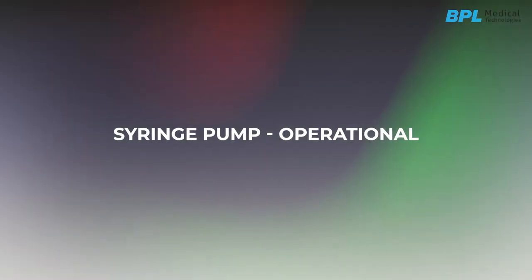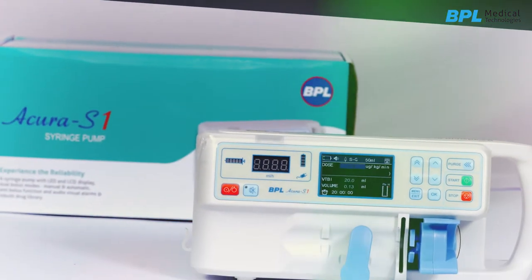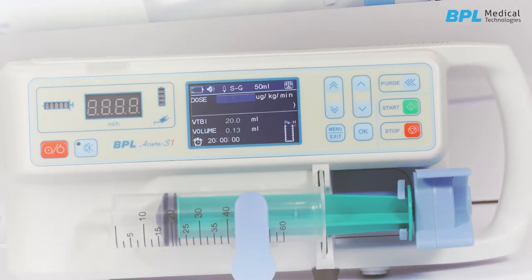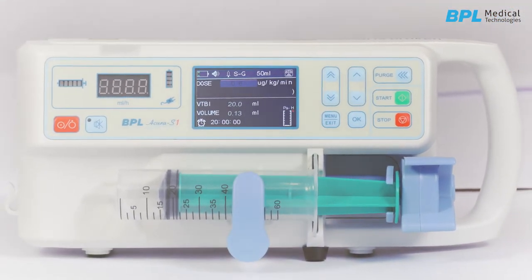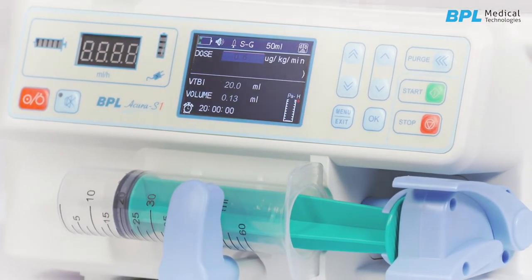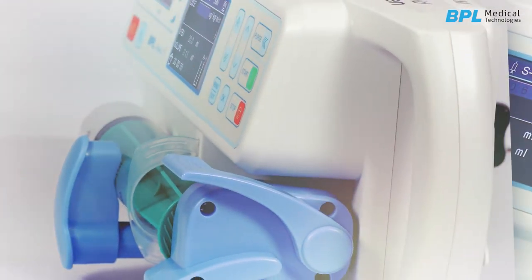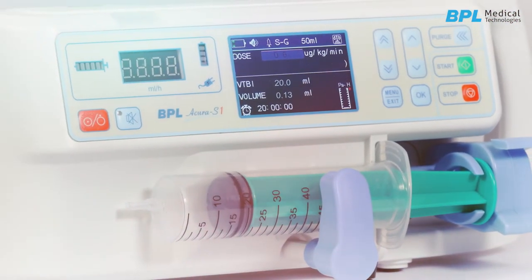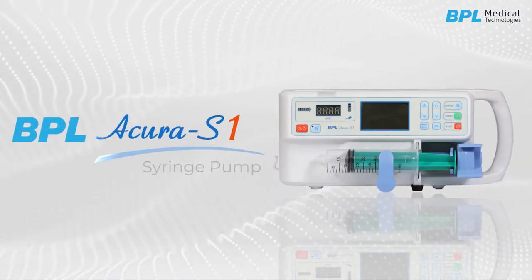In this video we will see the operational part of the BPL syringe pump Acura S1. Syringe pumps have been widely used in hospitals to deliver a very small amount of medications into a patient's body in a controlled manner, by mechanically moving the piston of the syringe to infuse medication into IV tubing.